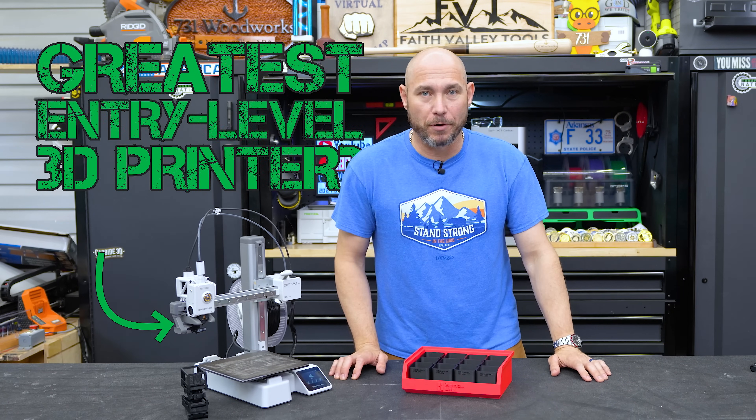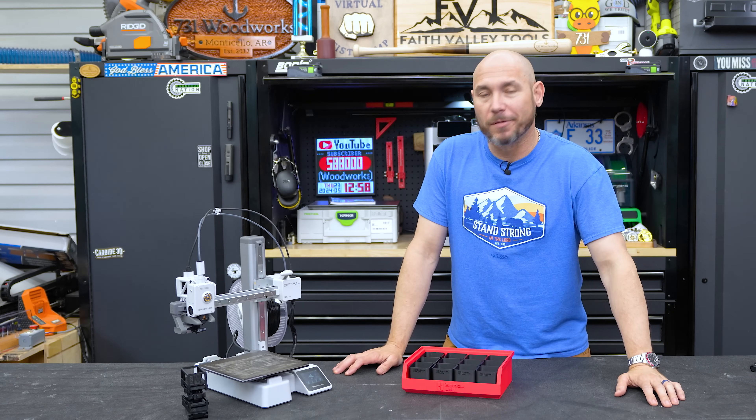This just might be the greatest entry-level 3D printer ever made. Welcome to the Outlaw Effect.